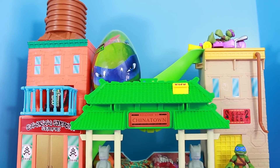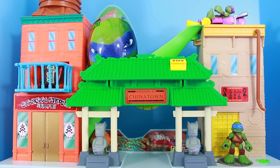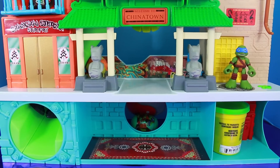Hi everybody, it's Valerie here from the All Toy Collector channel and I am at the Teenage Mutant Ninja Turtle Chinatown playset. And guess what? This playset is full of surprises today.